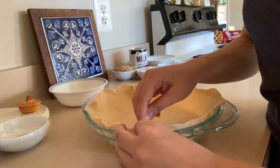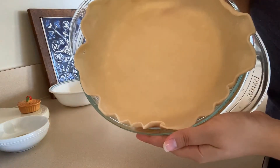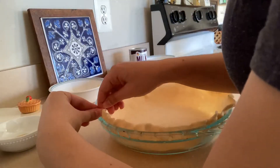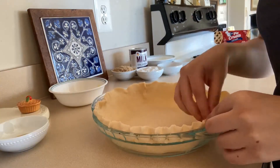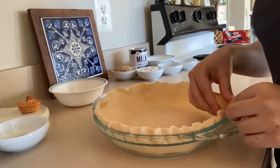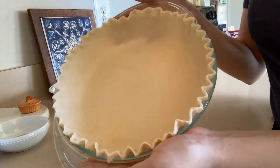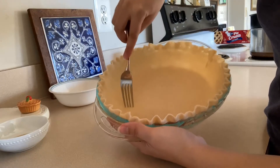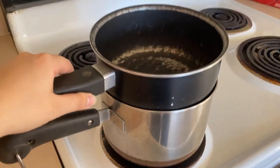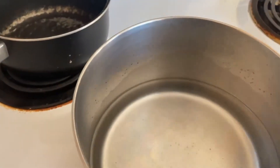Get a pie plate and roll your crust out onto it. We're going to make a decorative zigzag design around the outside of the crust by pinching it. Make sure it goes all the way around. Then poke holes in the bottom of the pie crust to allow for steam. Set the oven to 375.